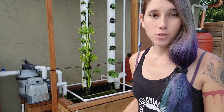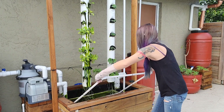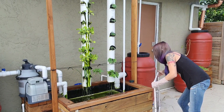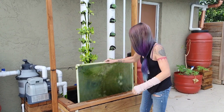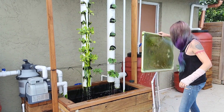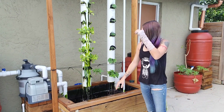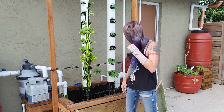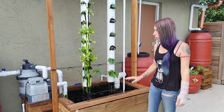The first thing I like to do is go ahead and remove the bird net, then remove the duckweed net, dumping it out if you'd like to feed your fish. Then simply taking a look at the water, all the joints, all the bulkheads, making sure that I don't see any leaks or water level changes.